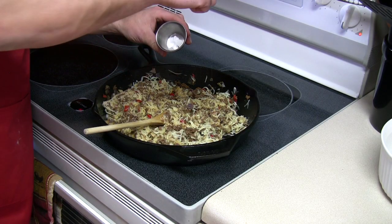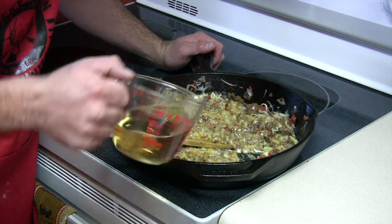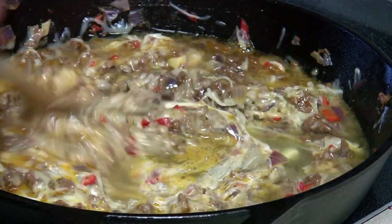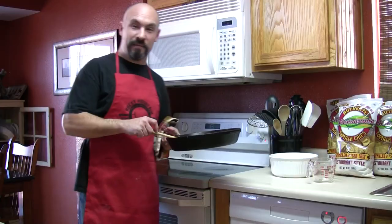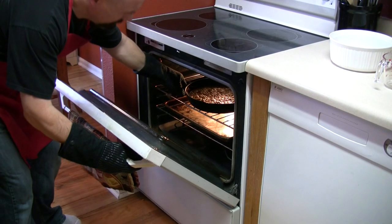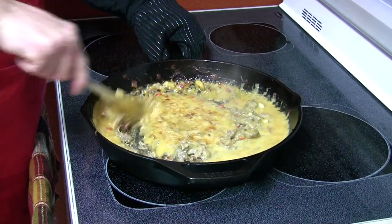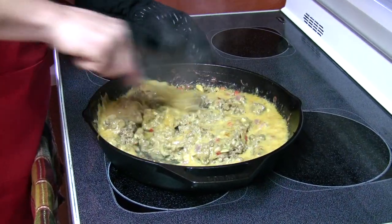Add a few pinches of sea salt and a quarter to a half cup of ginger ale, and put that skillet in a 400 degree oven for 15 to 20 minutes. Give that a stir.